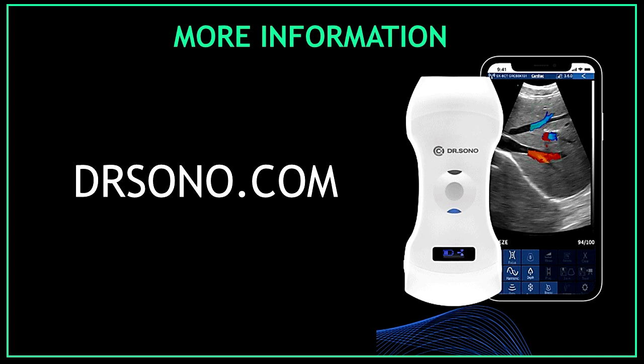I will leave the link in the description section. However, if you want more information, just visit drsono.com.